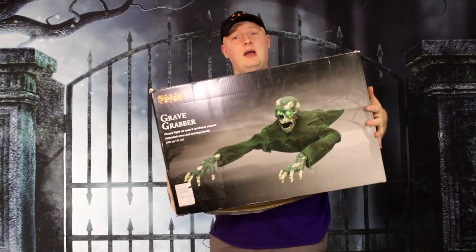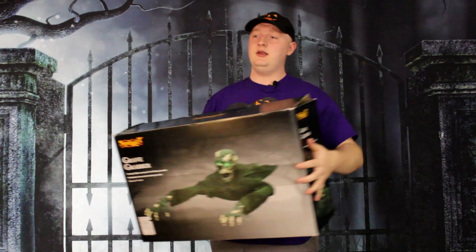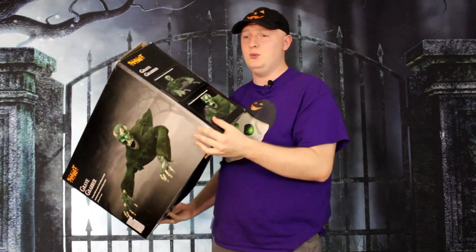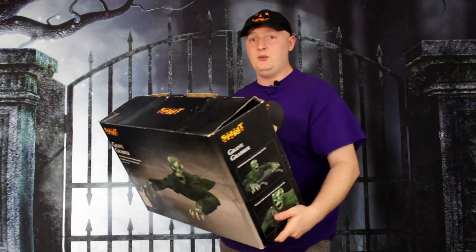What's up all you ghosts and ghouls? My name is HaunterChad and in this video I'm going to be taking a look at the Grave Grabber from Spirit Halloween — yet another Spirit Halloween prop. I wonder if we're ever going to get to any of the Morris costumes or Lowe's or anything like that soon. For now I guess we're just going to keep looking at these. I got one more after this one.